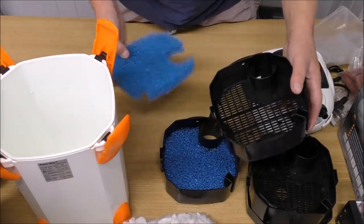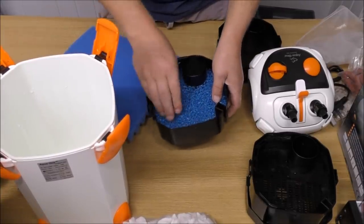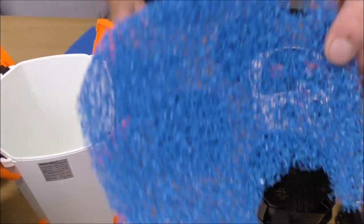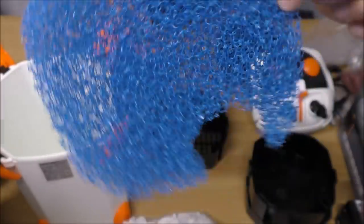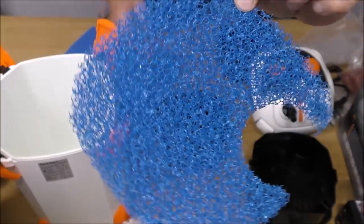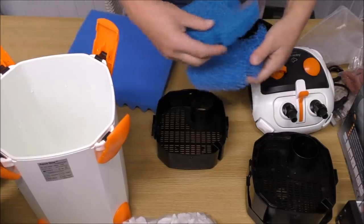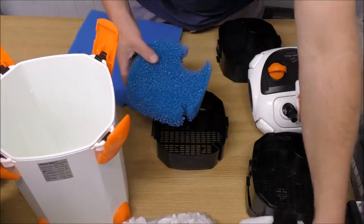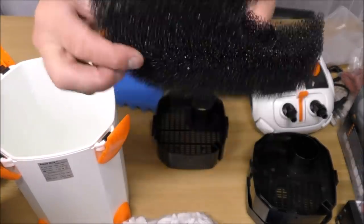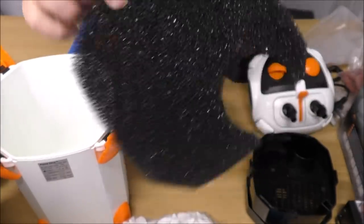We don't need the coarse pad in the second tray, so we'll take that out. That might actually be a little bit too coarse — yes, I think that's a little bit too coarse. We'll substitute that for one that's a little bit finer. That one I took out earlier, that's about what you want as far as a coarse pad goes — you can just about see through it, so that's good.